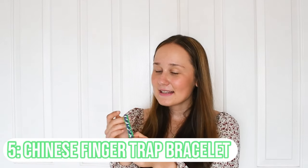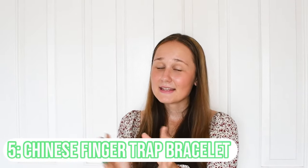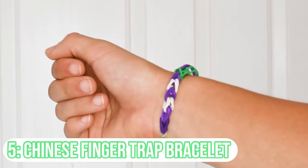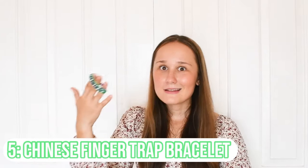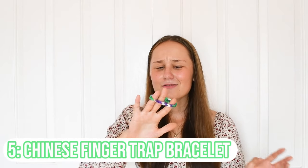Next I have the Chinese finger trap bracelet. This one uses a whole loom but it's a little bit more simple than the starburst bracelet. It looks super cool, really cute and adorable with a diagonal look. If you guys want a really easy design which looks really cool and diagonal, definitely go ahead and check it out.